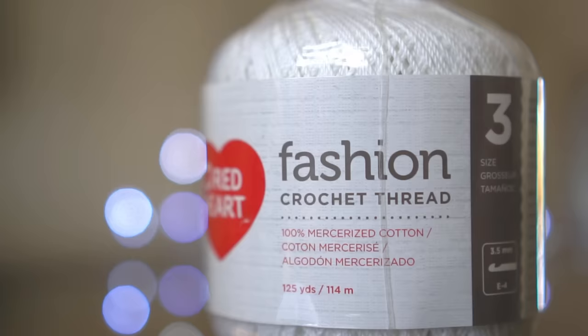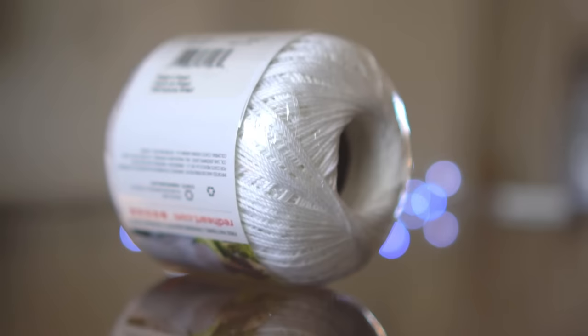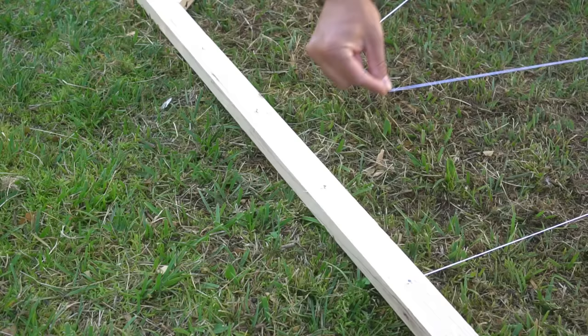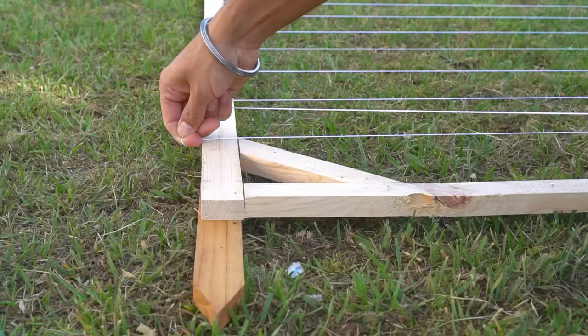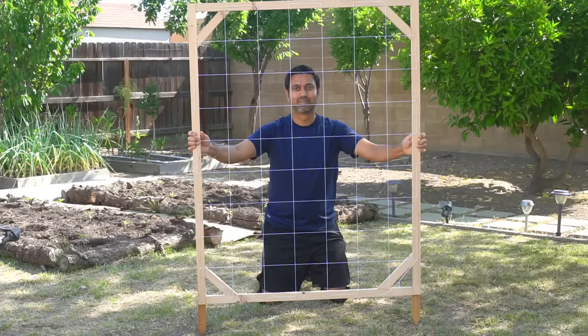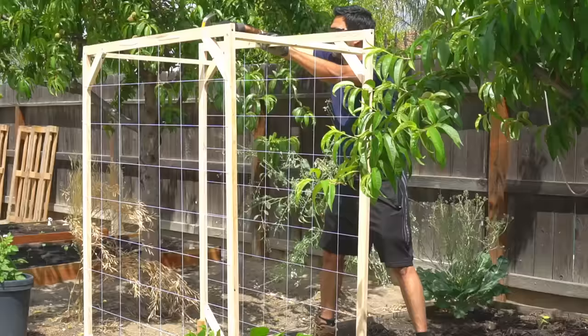For weaving the frame with thread, I'm using 100% cotton thread. I do not want to use any thread that contains polyester or plastic. This thread is only $3 and it is 342 feet long, which is enough to make 5 trellises. I simply secured one end of the thread to the nail and then started to weave the trellis. The weaving is done and the trellis is ready, and I made two sets of these.